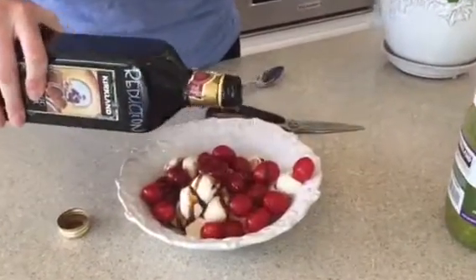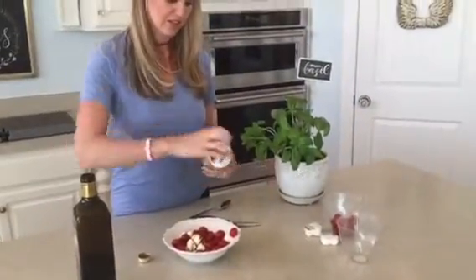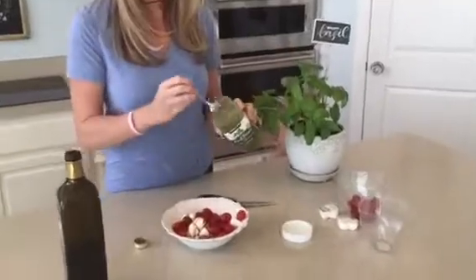You don't have to do a reduction. See how it's a little bit thicker? It's kind of more like a glaze. And then I like to get a little bit of this.